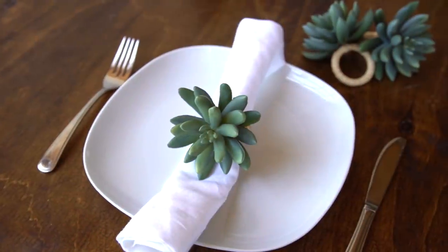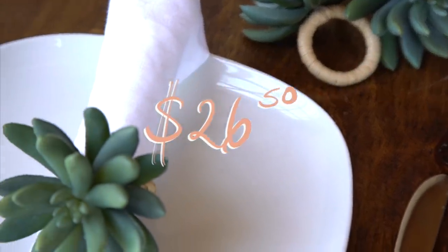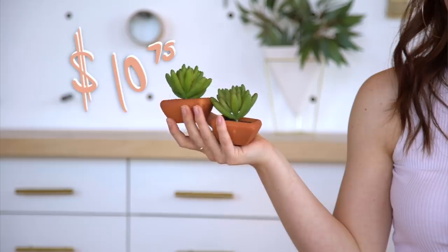I'm going to get started with some napkin holders. We're going to start off by recreating these really cute succulent napkin holders. These were $26.50, which isn't that bad of a price for four napkin holders, but we think we might be able to do it a little bit cheaper. So we first picked up some succulents from the craft store — they were buy one get one — so all together for four succulents, we spent $10.75.